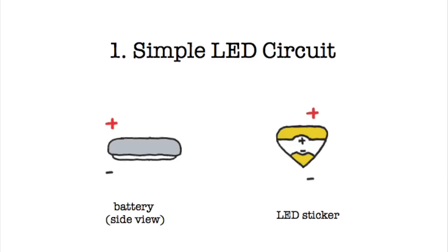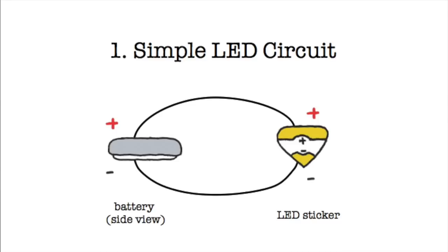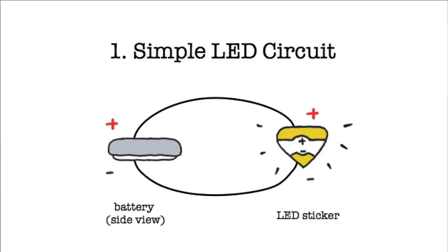Finally, you have your connector, such as wire or conductive foil tape, which connects the plus side of the battery to the plus side of the LED, and the minus side of the battery to the minus side of the LED. When everything is connected in this complete loop, current or power can flow through your battery to your light, causing it to turn on.